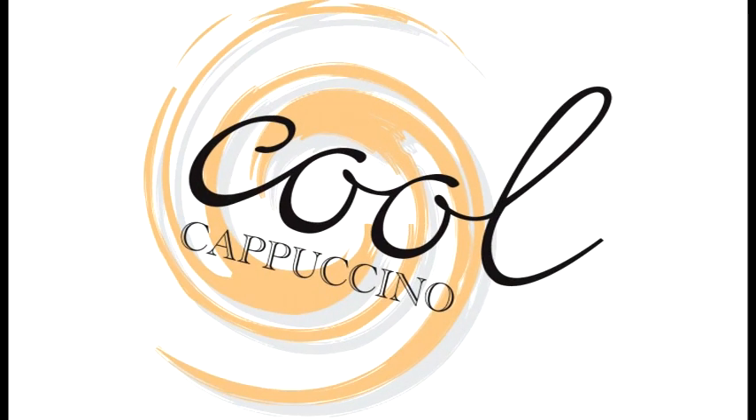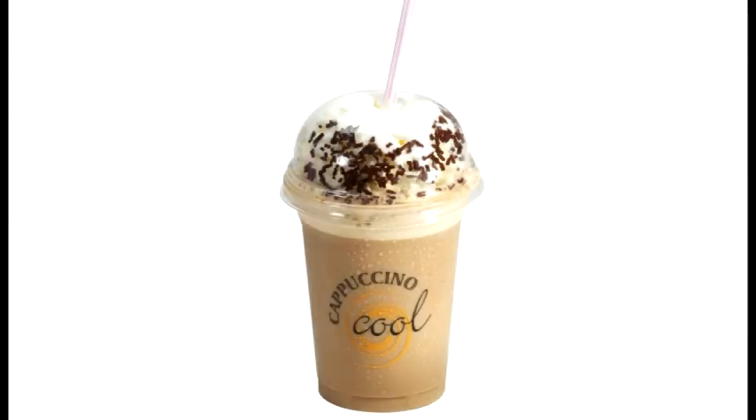Our other drink concept is Cappuccino Cool. It's a trendy, fashionable drink, the likes of which can be tasted in all major high street coffee bar chains. It's cool, it's creamy and oh, so refreshing.